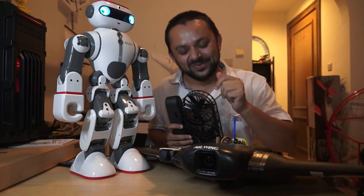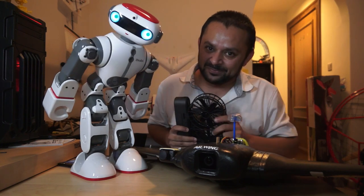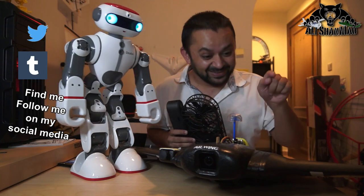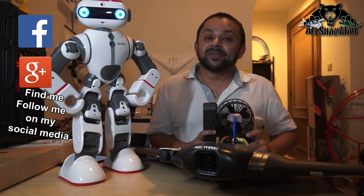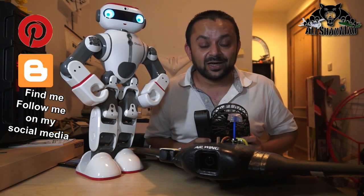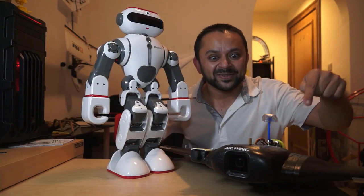Hit that like button — it's right there, I know you can do it! While you're at it, also hit the subscribe button. Thank you very much for all your support. I post regular and fresh content on my channel just for you — hit that like button!